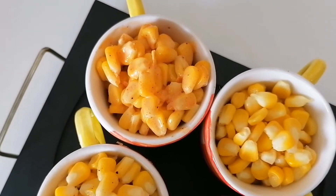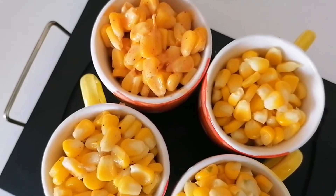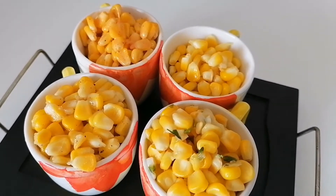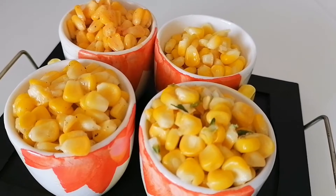Hello everyone, this is Umi Honey. Today I am going to make four flavors of corn: masala corn, sweet corn, butter corn, and cheese corn. Let's start to make.